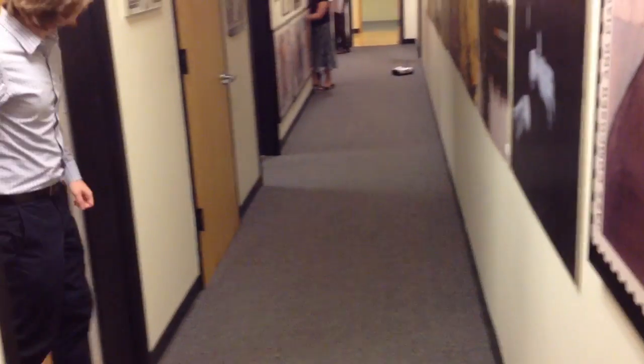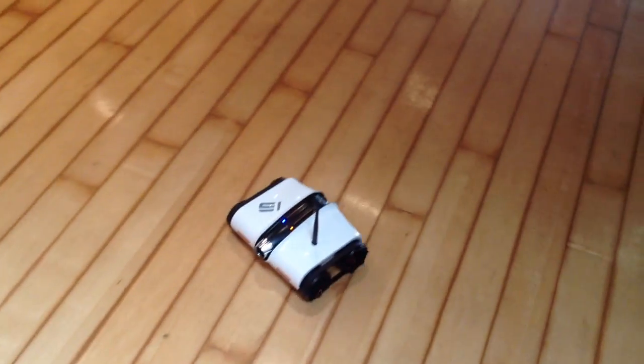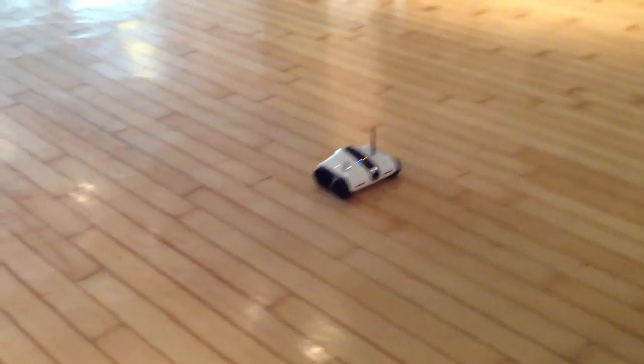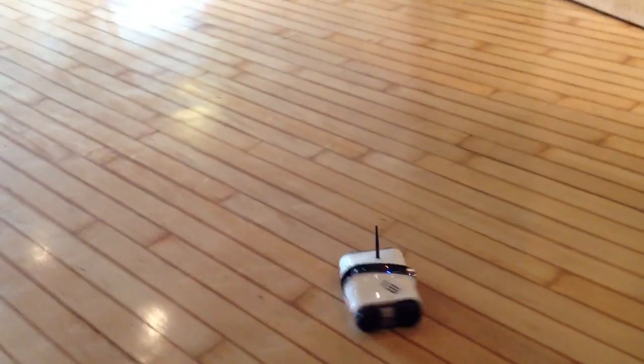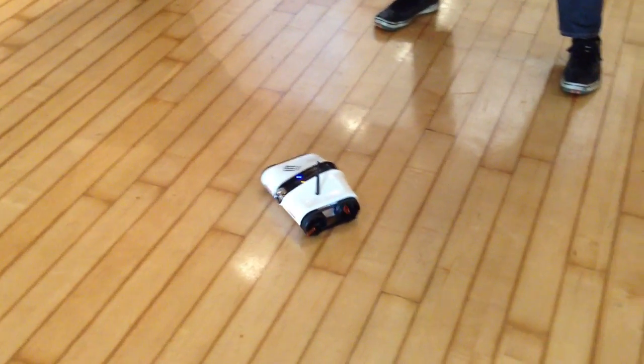I can't drive. Put the pedal down. Let's see if this baby can really do it. That's as fast as it goes. So far it's been pretty good. It takes six AA batteries, which I figured, since it being a Wi-Fi device, it would be a real drain. But it's been surprisingly good.